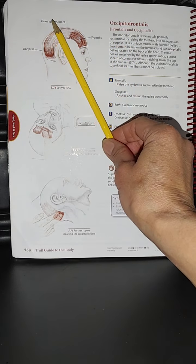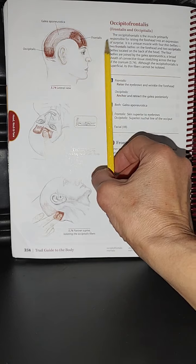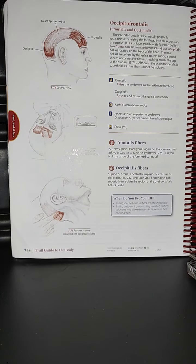The galea aponeurotica serves really as a protective shield, because where the brain is located — aside from the skull — it also has that extra protection. So I'm looking at these details here.